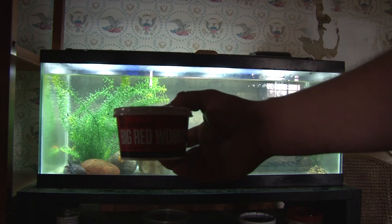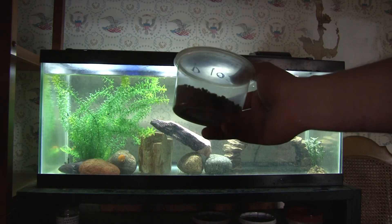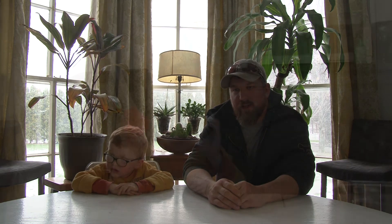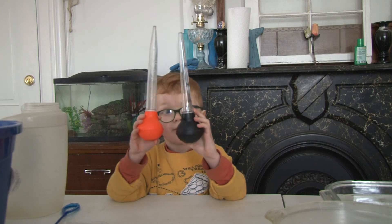Another thing you want to do is choose the right foods. Axolotls like to eat — they like live red worms, frozen brine shrimp, and frozen blood worms. We also feed them shrimp pellets. One of the tools we use more than anything else for cleaning and for feeding are turkey basters.